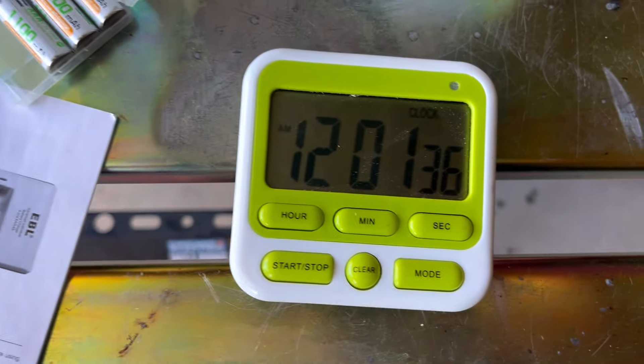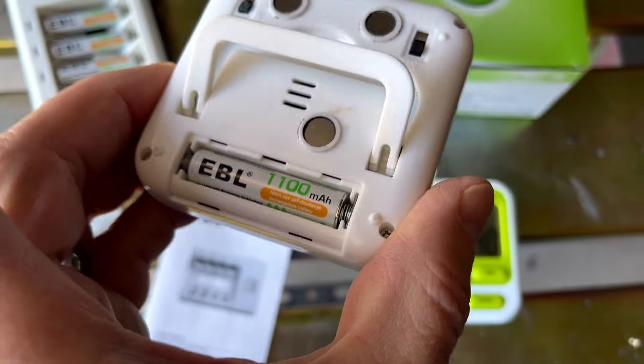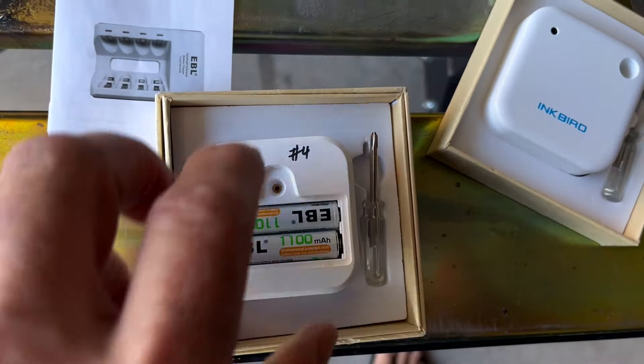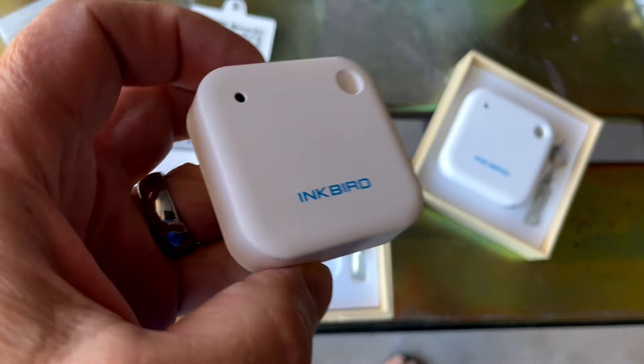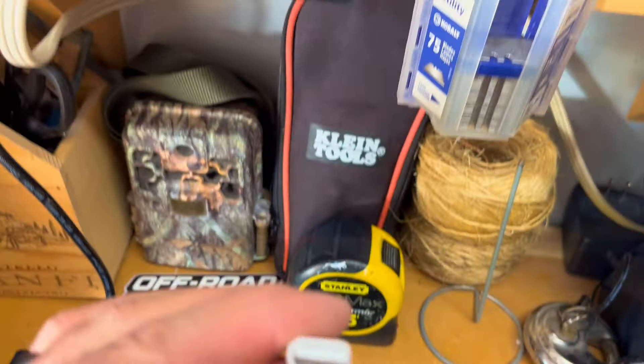Not only have I used these in my wireless microphones here on the channel, I've also used them in timers and in wireless Inkbird thermometers. I've made tons of videos with these, so these batteries are constantly getting used pretty much day in and day out.